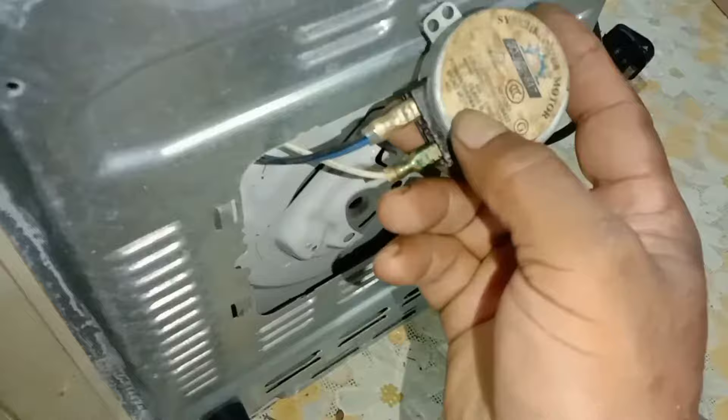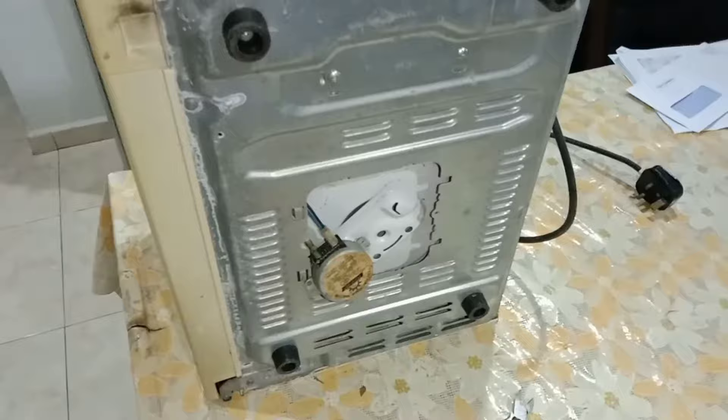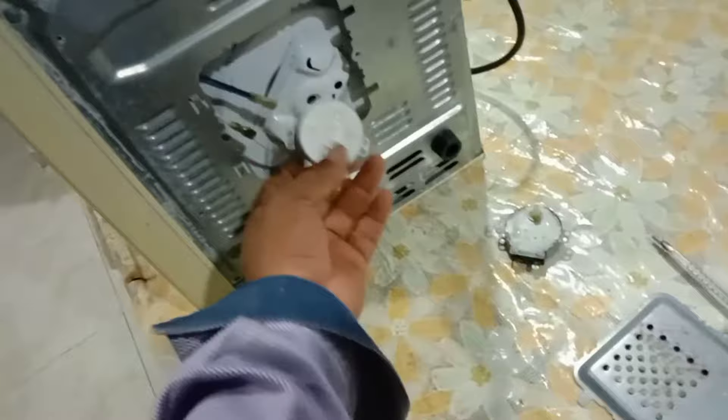This is the motor — 220 volt AC. So I have to find one more motor to replace it. I have some here. This is a new one, so just fix it.